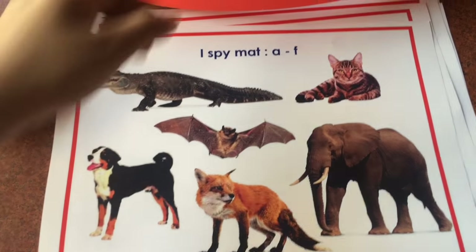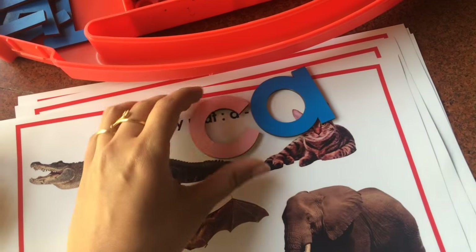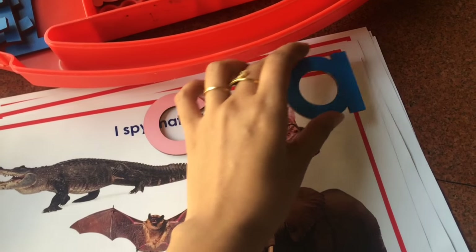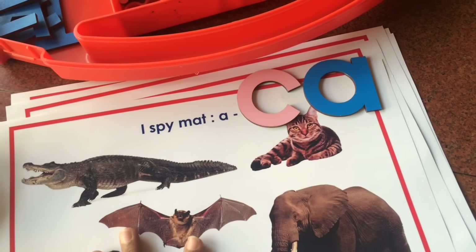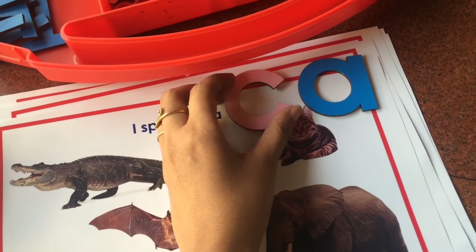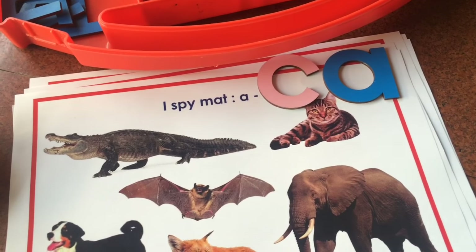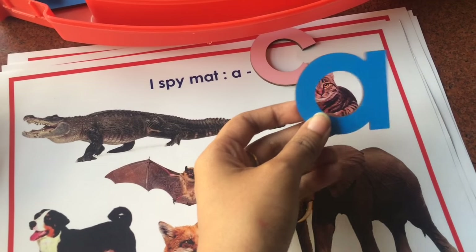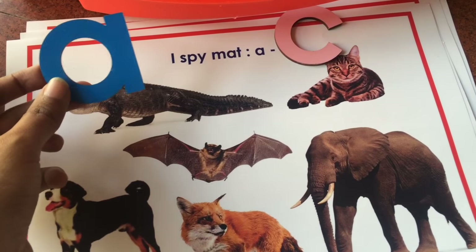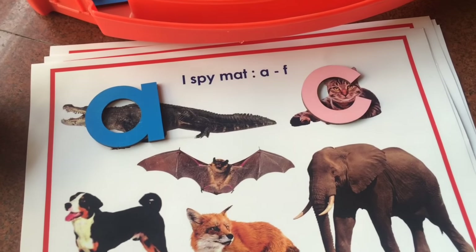One more thing you can do is have the letter cutouts. If you don't have cutouts, you can even use magnetic letters. You can make do with whatever you have at home. If you don't have magnetic letters, you can just write letters on a small piece of paper and ask your child to match — can you match letter A with something that starts with 'ah'? So they'll match letter A to alligator, cat, and so on and so forth.